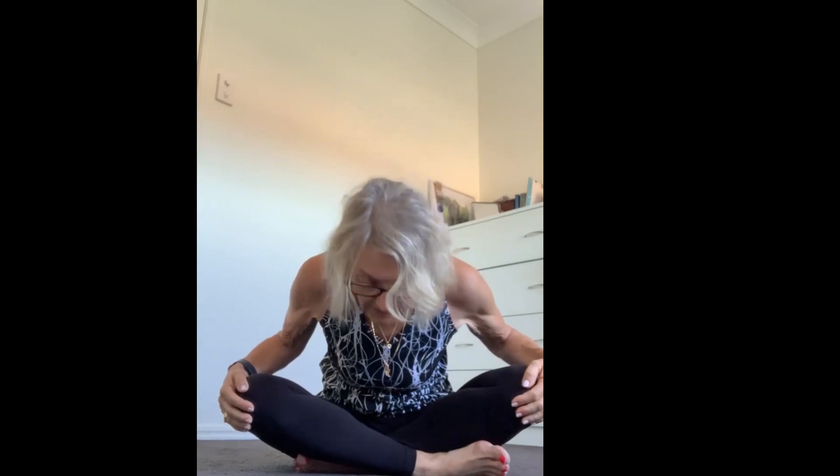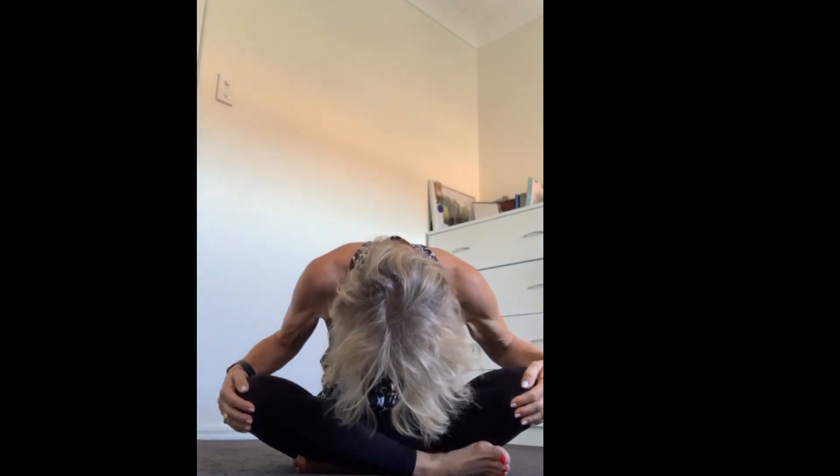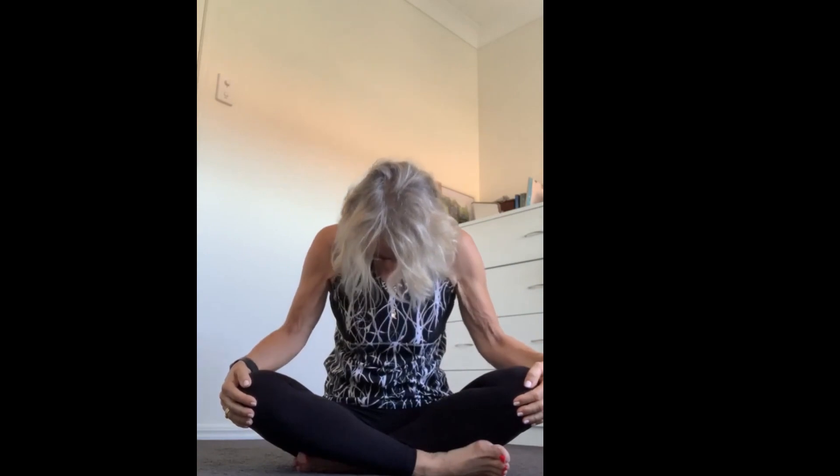Coming back to center. Now we're going to roll forward. If you're sitting on a chair, be very careful that the chair doesn't move — make sure it's stable. Go forward, pulling those shoulders back, then dropping the head and slowly rolling up. Going forward nice and slowly — as if you're looking over into a pond. Just waking up your body.